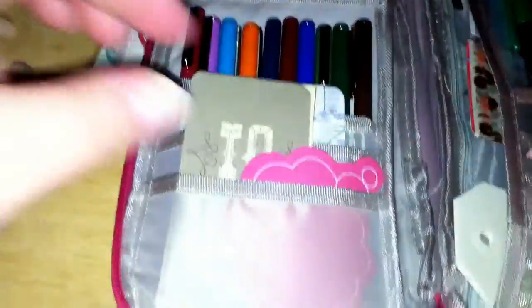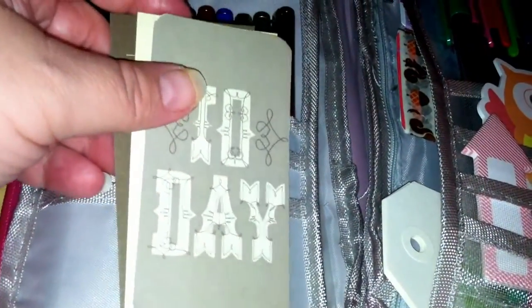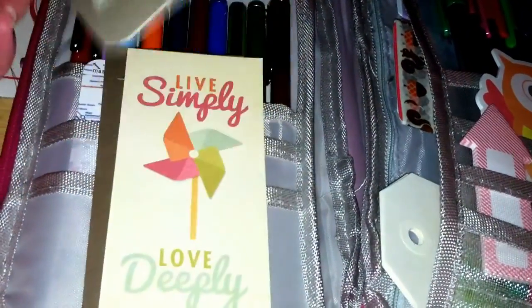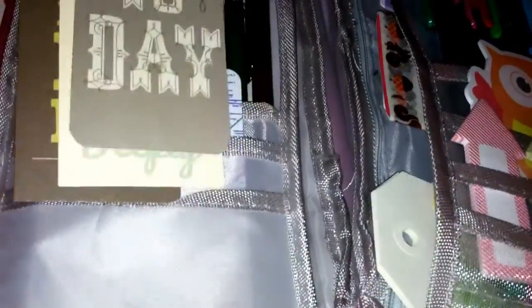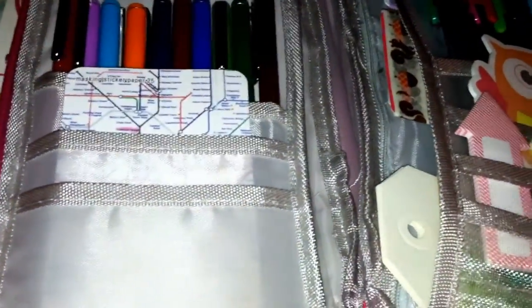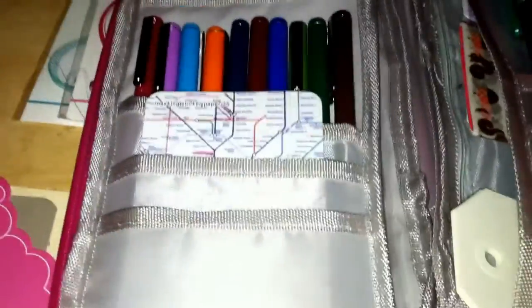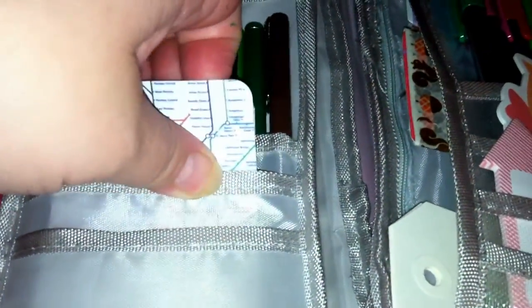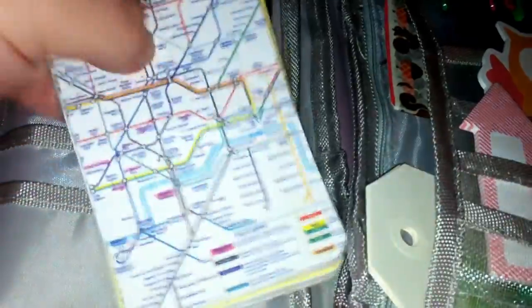They have several little pockets here. I have a few We Are Memory Keepers cards — not Project Life, but We Are Memory Keepers — that I like to use in my journals or my filofax. I also have some sticky notes in there as well. These are just some of my favorite things I'm using currently.